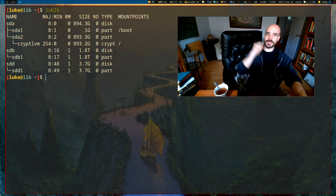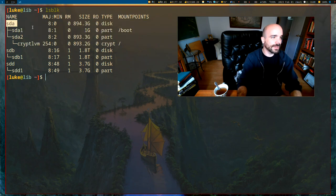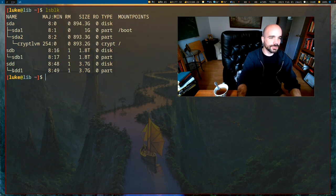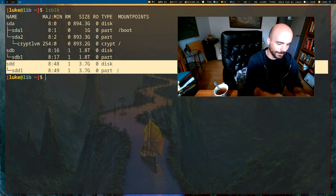I just hooked up that USB drive. You'll see that we have three hard drives attached right now. We have SDA — that is my main hard drive on my computer. SDB is another hard drive I have attached. And lastly we have SDD, which is the one we just attached. This is the one we want to operate on.